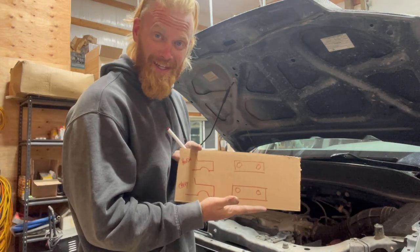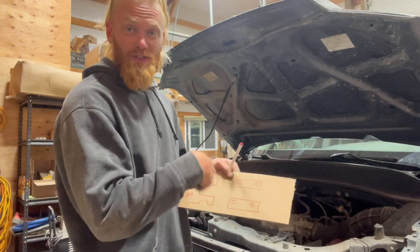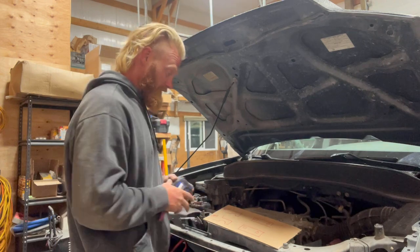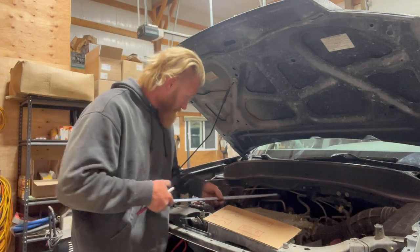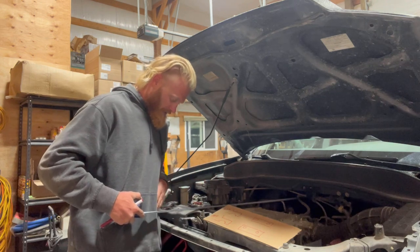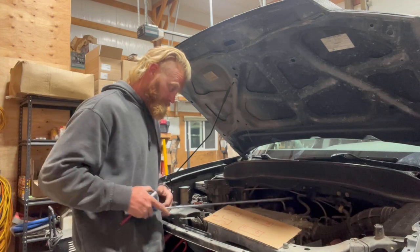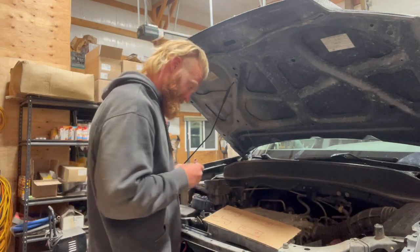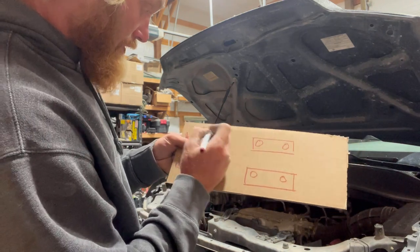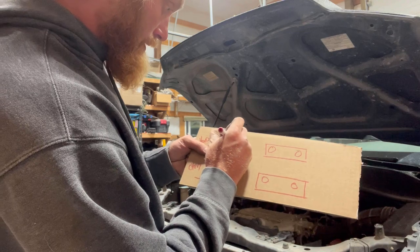I've got my nice little sketch — we've got the Honda and the GMC or the Chevy. We've got to measure the engine compartment. Coming from the back of the firewall, we have 40 inches to the front of this crossmember here. On the Honda, from here to here, we've got 40 inches.